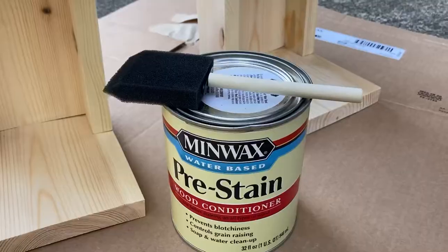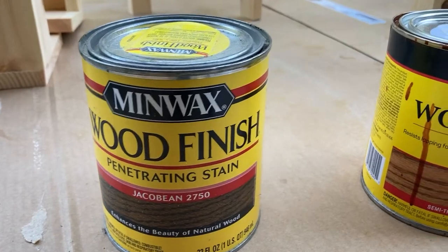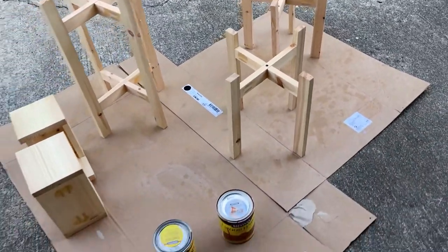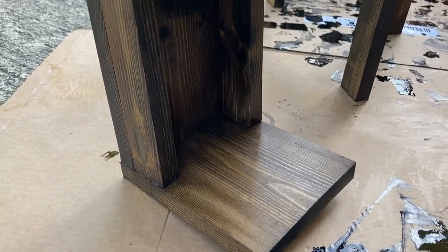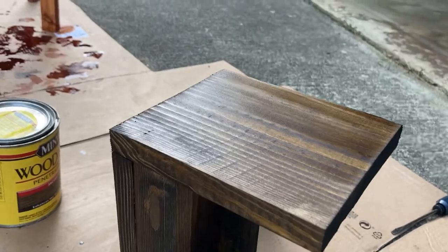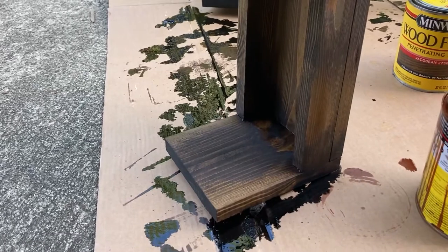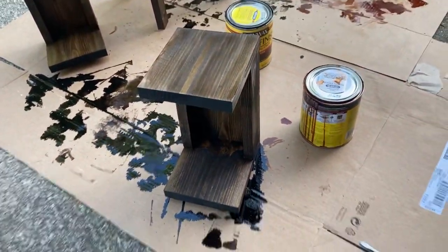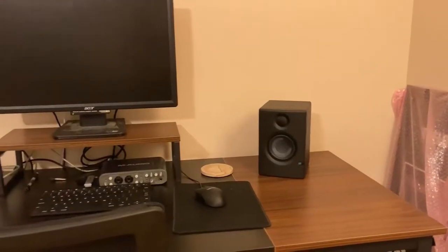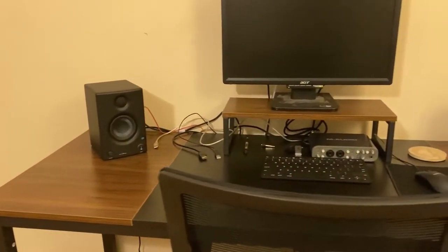For the stain I always like using a pre-stain—this helps especially with lower quality wood give it a nice even finish. I had some other things I wanted to stain and wasn't quite sure which color to use, so I practiced on those first. Those are just some plant stands I made with pocket holes as well. I ended up going with the darker variety, which I think will actually match my desk much better. This is only one coat—I laid it on and then wiped off any excess stain after about five minutes. Once that was dry I did a coat of polyurethane.